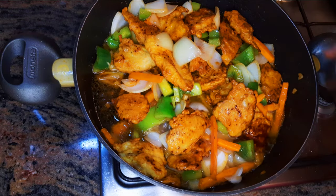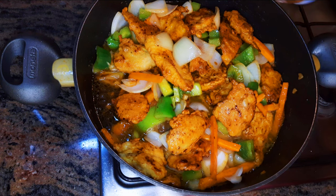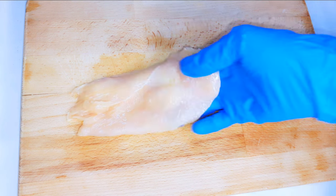Hello, welcome back to my channel. If you're new, you're welcome and I hope you stay. Today I'm bringing to you the Chinese chicken sauce, so if you love some chicken sauce, keep watching this video.